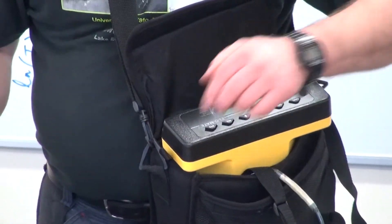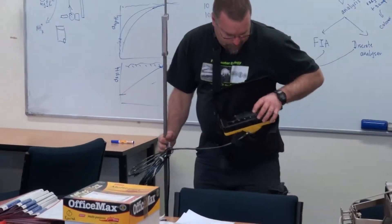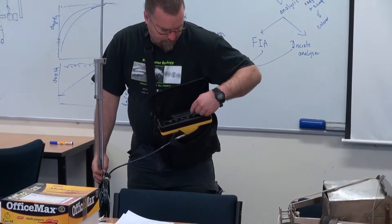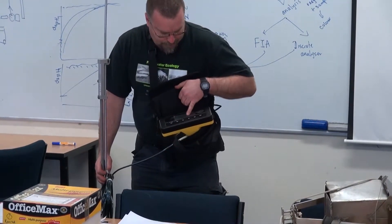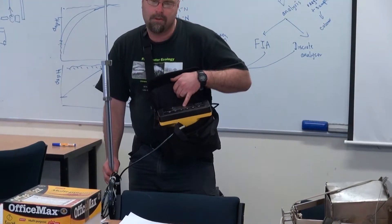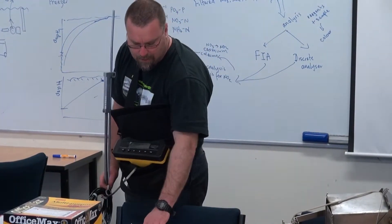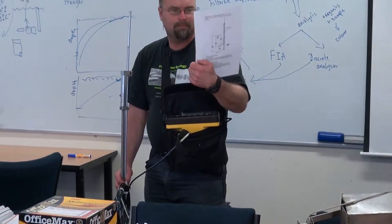At the moment it won't give us a reading — there's no flow. It shows a bar that comes up along the top of it and that will read. You can actually adjust the amount of time that it will do your readings as well.